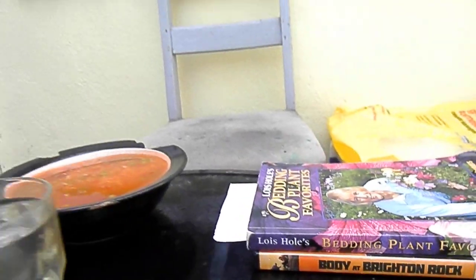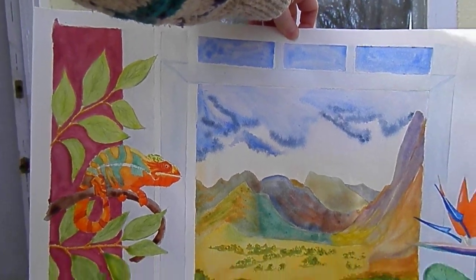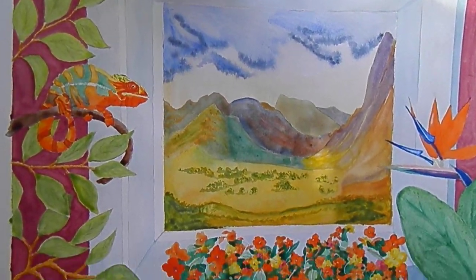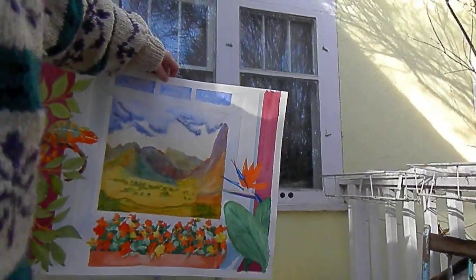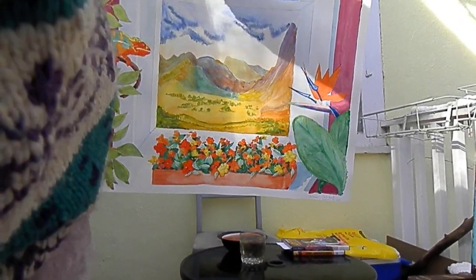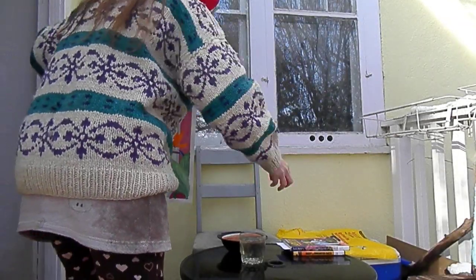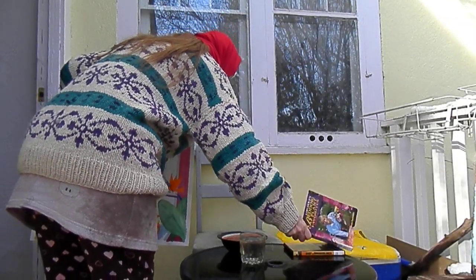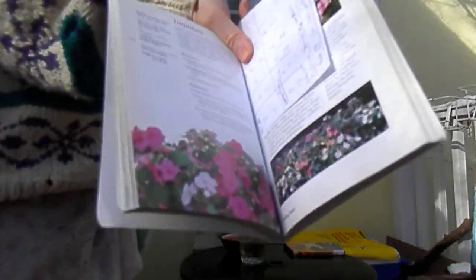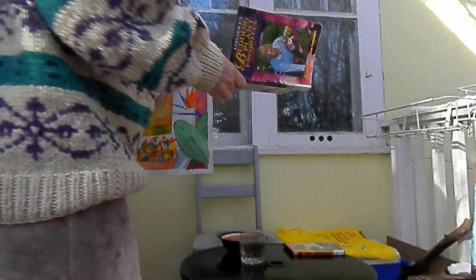I'm going to review that movie, and I'm going to talk about this painting that I did, and there's a reason why I brought the book with the flowers out. Those flowers, I drew them from that picture — the impatience there.